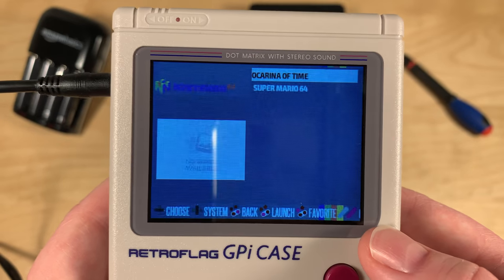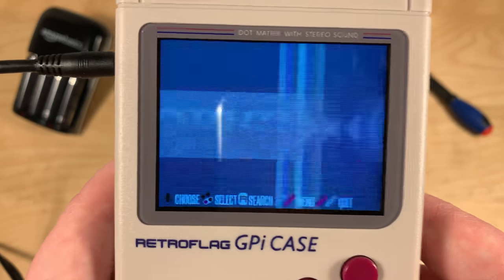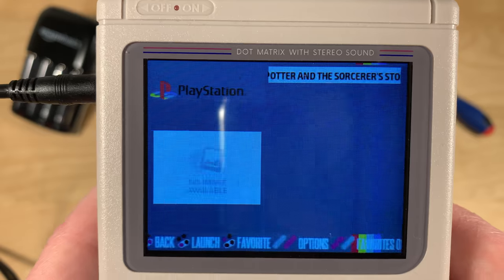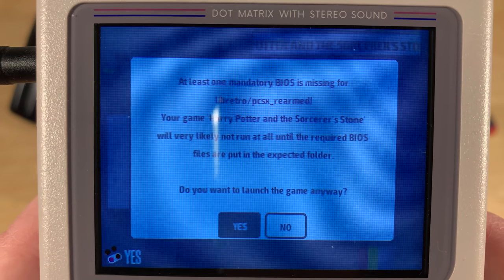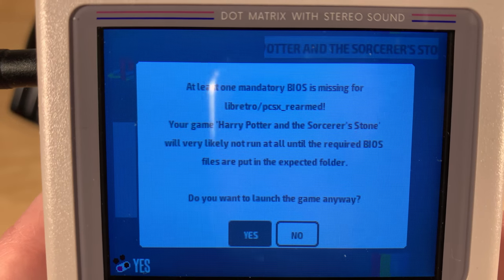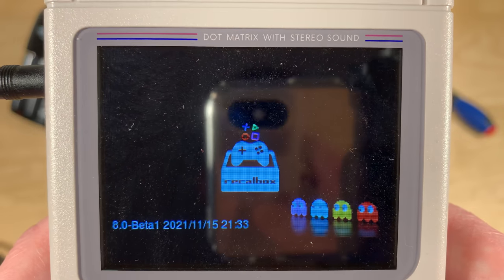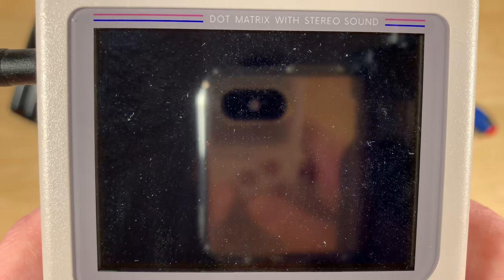PlayStation — here we go. This is the first and only PlayStation 1 game I have ever owned: Harry Potter and the Sorcerer's Stone. It says at least one mandatory BIOS is missing for PCSX Rearmed, and that the game will very likely not run until the required BIOS files are in the expected folder. Do you want to launch the game anyway? Let's hope it will work — and it works! No BIOS needed. Interesting.